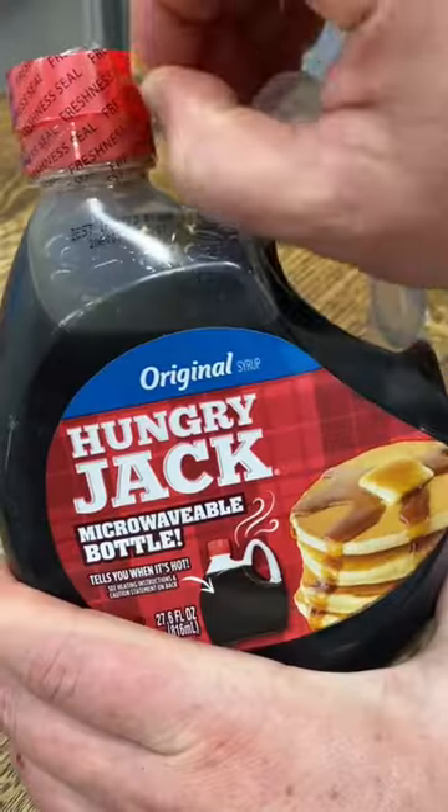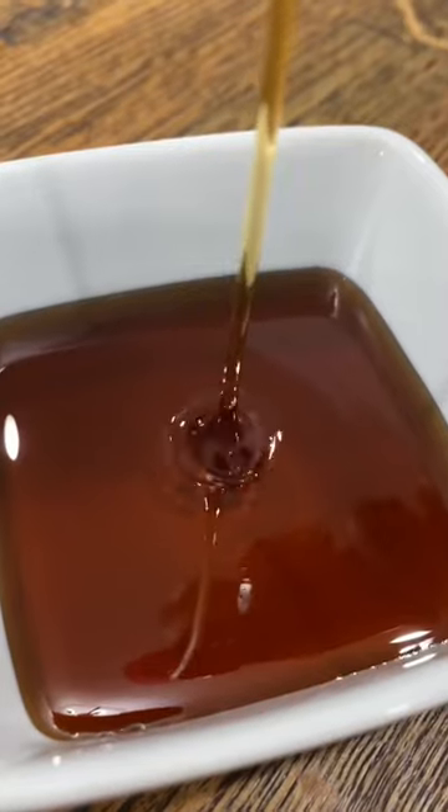My kids love these and they freeze really well for an easy breakfast anytime. If you need an easy breakfast idea with just three ingredients, this is it.